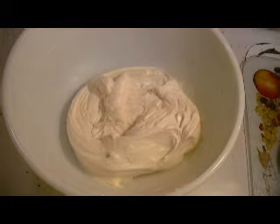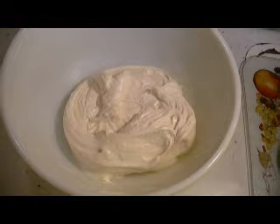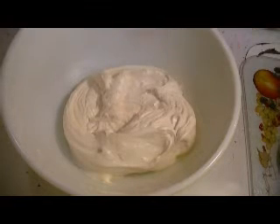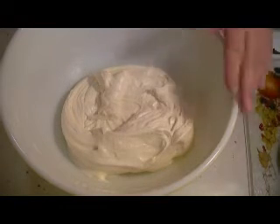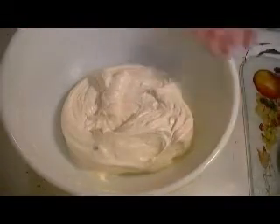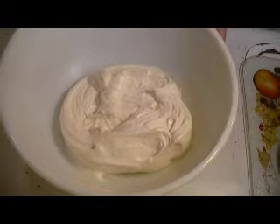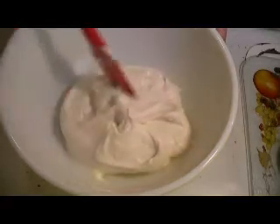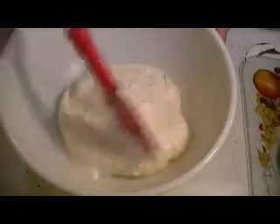Here is my cream cheese frosting — doesn't that look nice and creamy? There's nothing like full-fat butter, full-fat cream cheese, pure vanilla extract, and powdered sugar for a delicious frosting. This is your typical cream cheese frosting — you can use it on carrot cake, cupcakes, any kind of cake. The cake is still a little bit warm, so I'm going to give it a few more minutes to cool before I put this frosting on top.